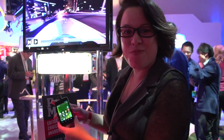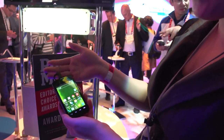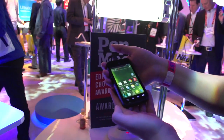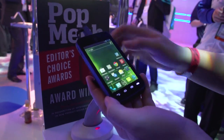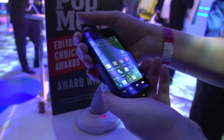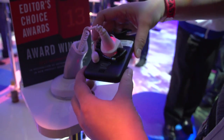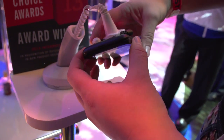Intel is also making moves in the smartphone market. Here we have an entry-level device — we're not sure if it's Motorola or Lavo or which manufacturer. This is running the new Intel 2420 processor. It's a single core, one gigahertz smartphone aimed at the entry-level market.